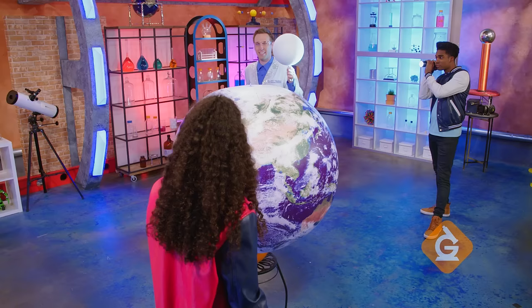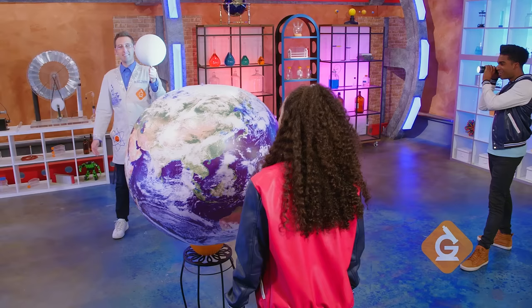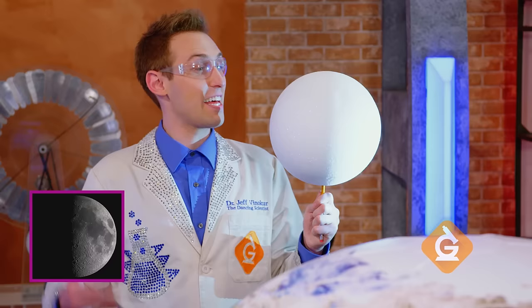Now let's keep orbiting. What do you see now? It looks like light is reflected off half of the Moon. That's right. This is called a quarter Moon.